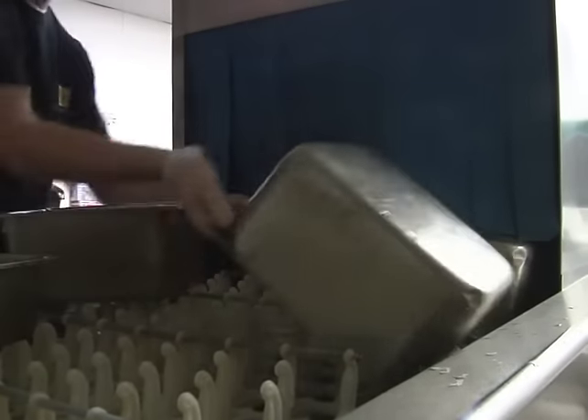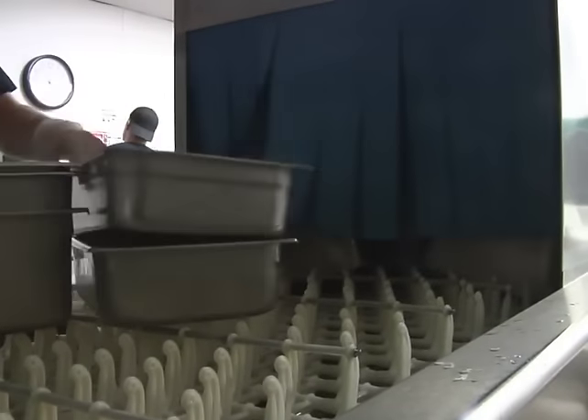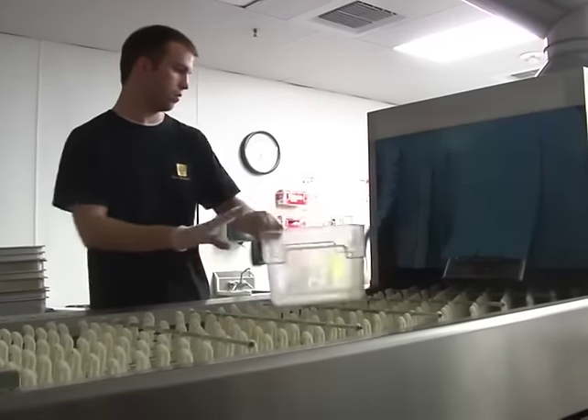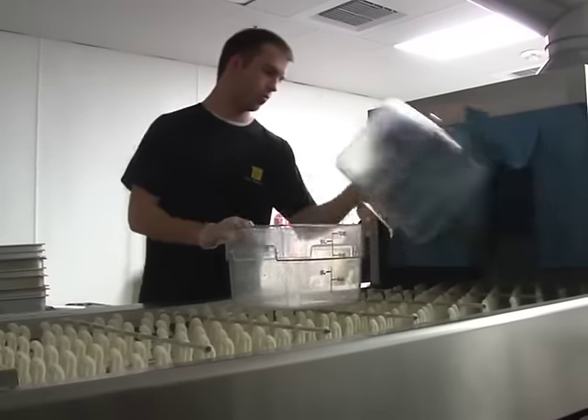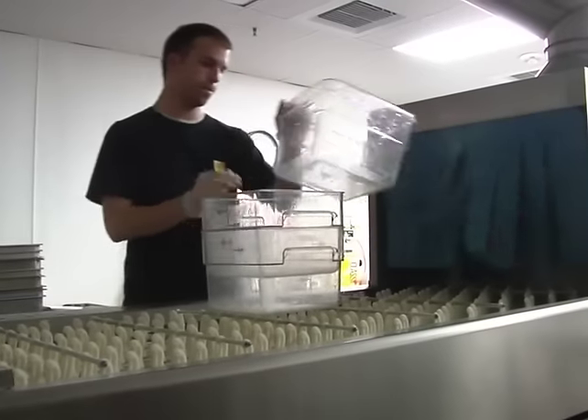Before you move to unloading the pots and pans from the dish machine, make sure you have a sanitized cart to load them onto. You will contaminate any clean items if you load them onto the dirty cart they were brought in on. During the unloading process, stack the pots and pans by size on the cart. Wear plastic gloves when unloading anything from the dish machine, and remember that items can be hot when exiting the machine.